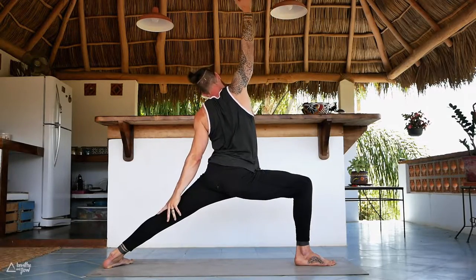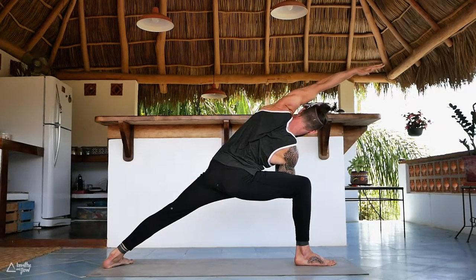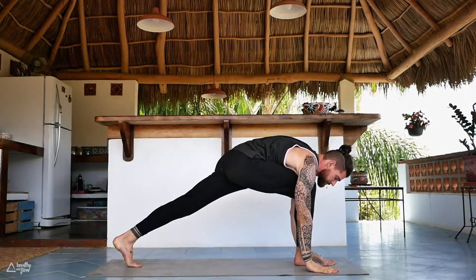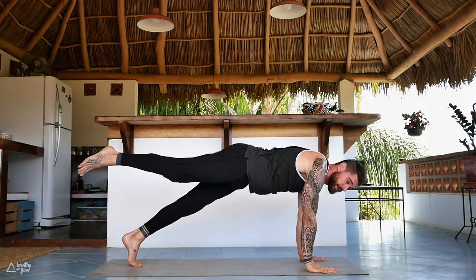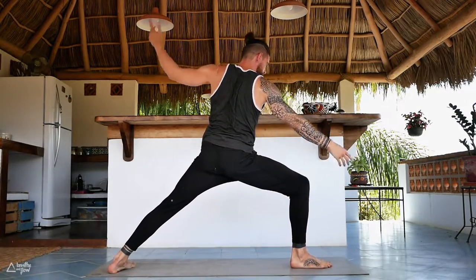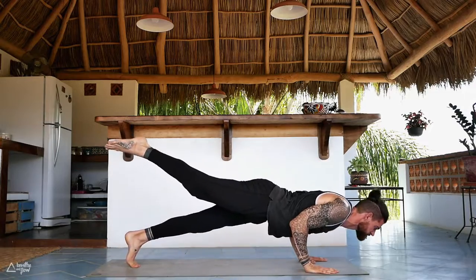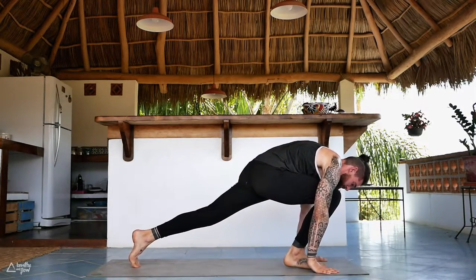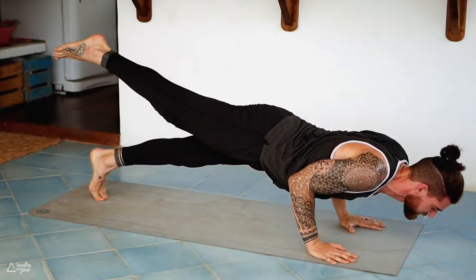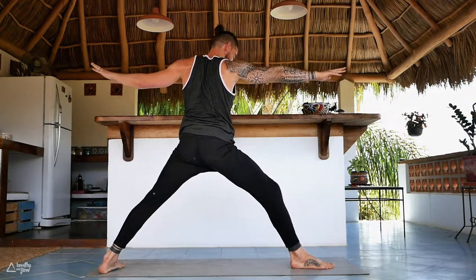Next inhale reverse warrior, exhale extended side angle. Inhale reverse, now cartwheel the hands down to the ground, step the right foot back — chaturanga. One-legged push — back up to one-legged plank, right foot between the hands. Cartwheel the arms open to warrior two. That's one — let's do two more. Cartwheel hands down, step it back, chaturanga, right foot between the hands, cartwheel the arms open. Exhale bring it down, keep exhaling — now inhale. Warrior two, beautiful job. Straighten the right leg — shift forward.